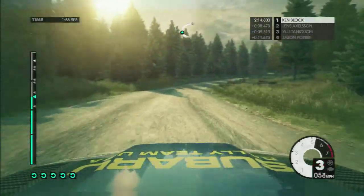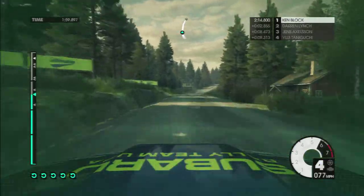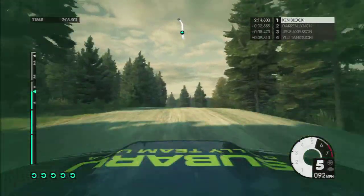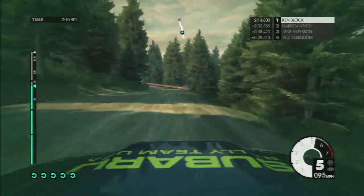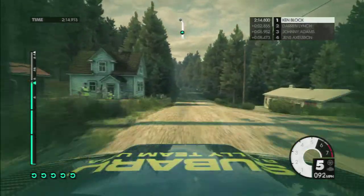80. Right 6 at house, left 4, over crest. Press mid, flat. 60, left 6. 80. Right 6, flat, keep in. Left 6, don't cut. Right 6, jump, flat. 80. Left 5, flat, over crest.